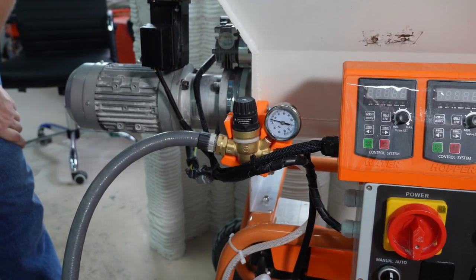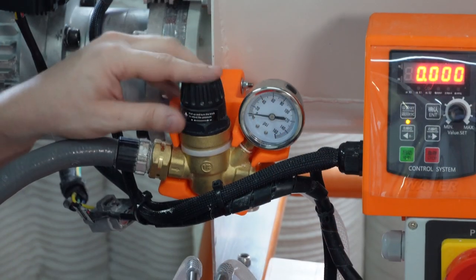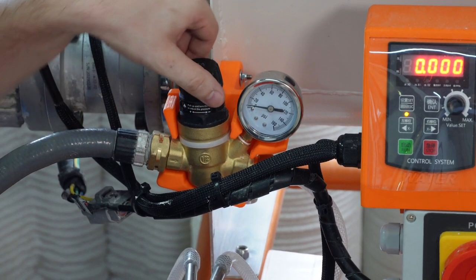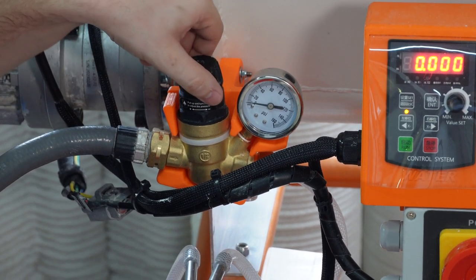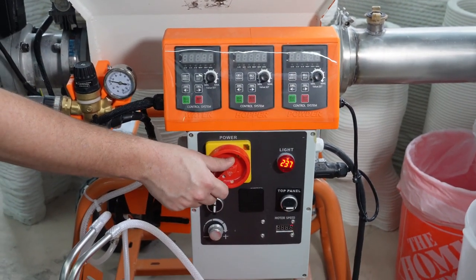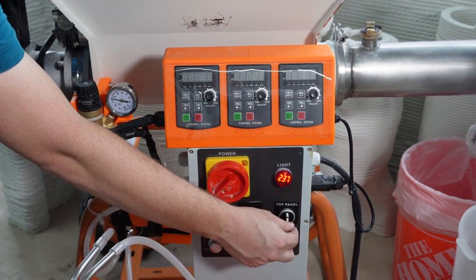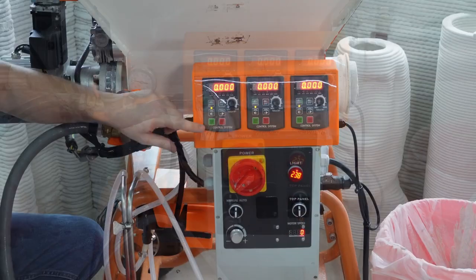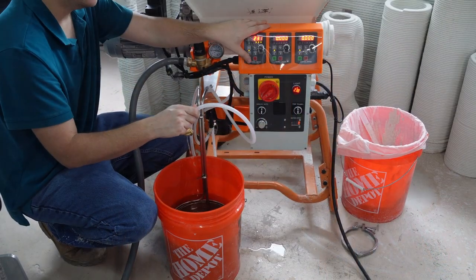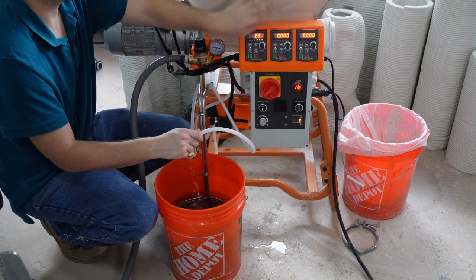To start, connect a water hose to the input. Before setting the water pressure, the water system needs to be primed. We will first be setting the water pressure between 10 and 20 psi while priming the system. Turn the main power switch and the top panel on, and then turn on the water pump. It may take up to two minutes for the line to prime. You can increase the water pump speed to speed up this process.